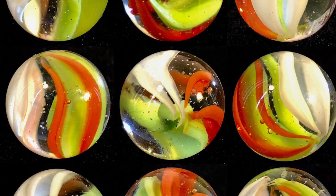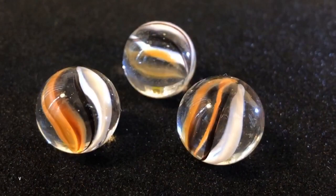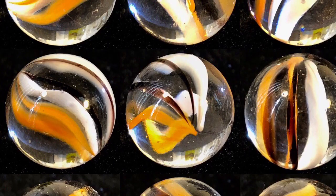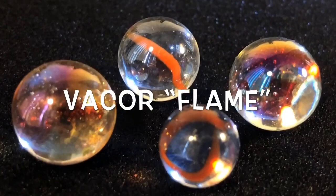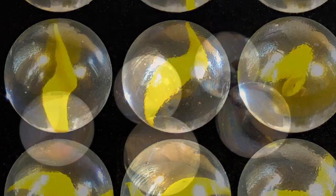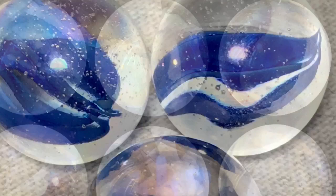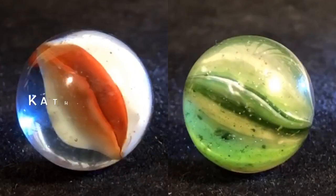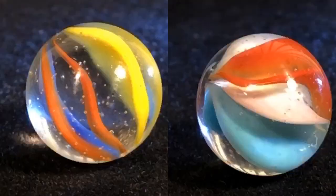Here are the cage style Vacor Jaguar with a handsome color combination of black, white, and orange. And here are the banana-looking cat's-eyes called Vacor Flames — they look like Peltier bananas but have an iridescent finish, and come in red, yellow, green, and blue. Finally, the Vacor Snowflake — rather standard looking marbles with an iridescent finish in blue and white. It should be mentioned that Vacor did make some vintage cat's-eyes that are really very obscure, and we're not going to cover those in this video.